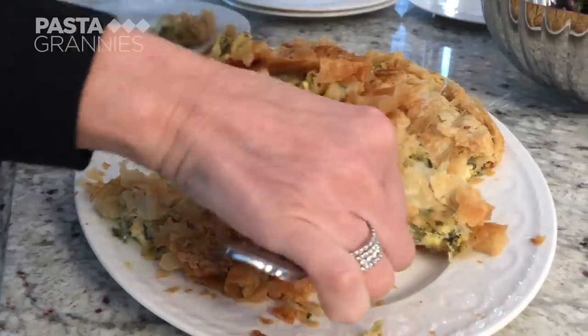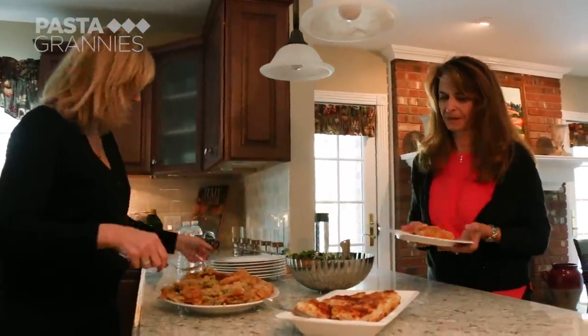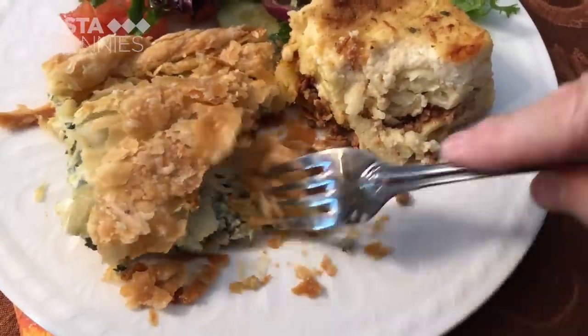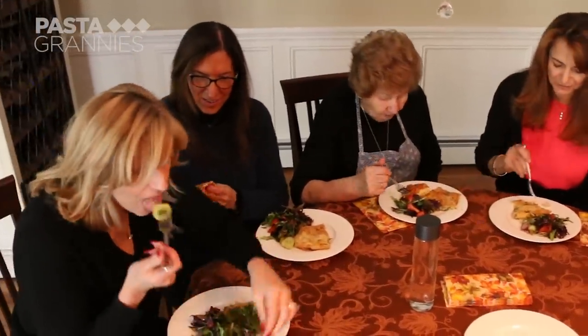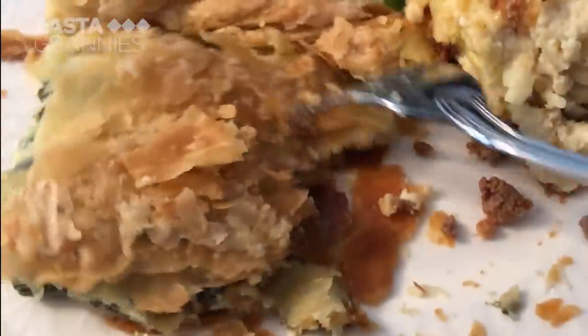Alexandra, her daughters, and their friends have all turned up to lunch. It's a family favourite. Flavourful. Delicious, mom. Delicious. Click on the subscribe button for regular helpings of Pasta Grannies.